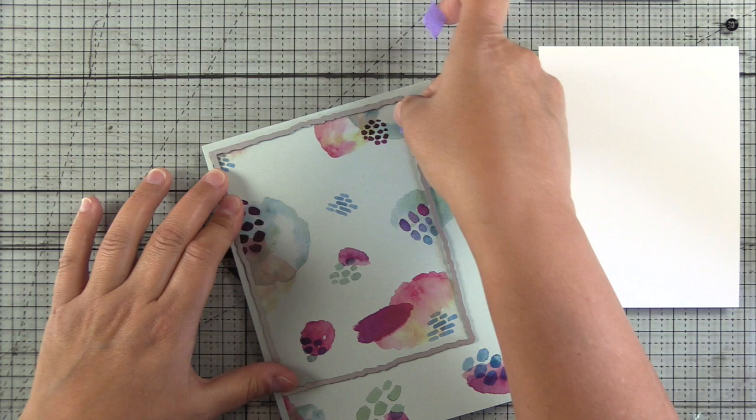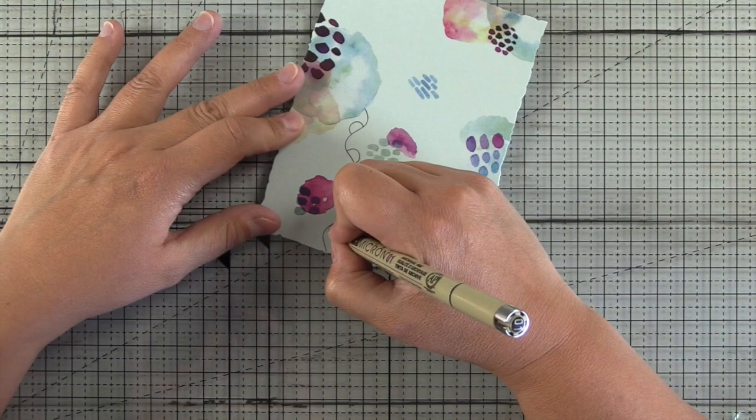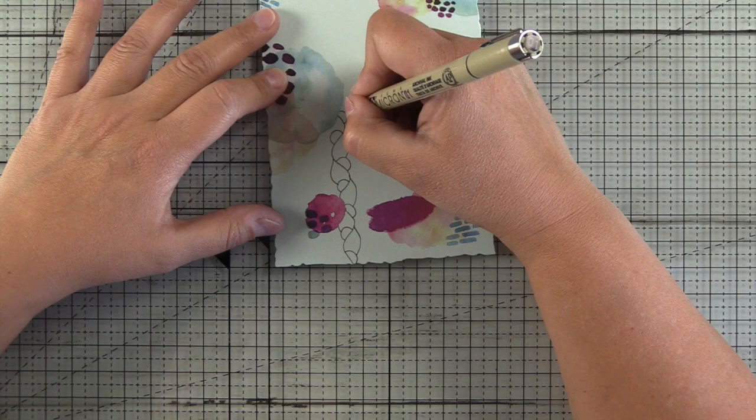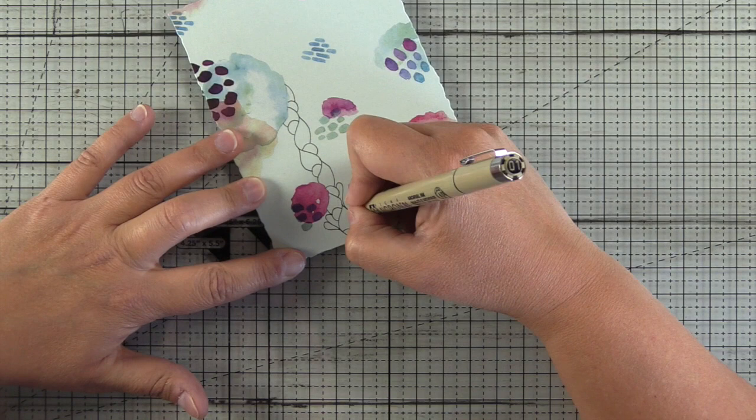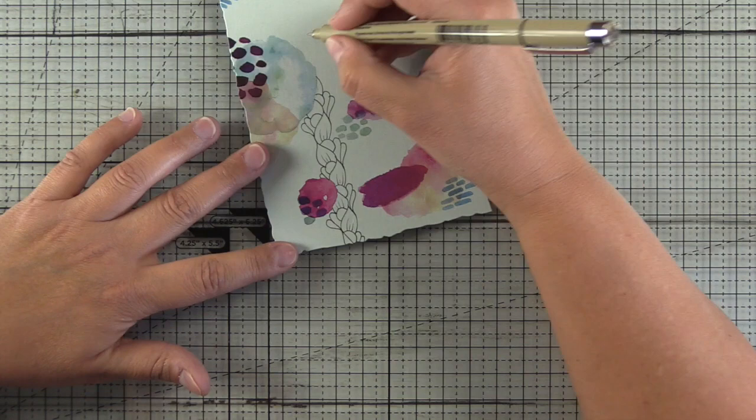This is the largest die in the set. I'm just going to die cut this — it'll be slightly smaller than A2 size. What I'm going to do is zentangle some patterns on here and then Copic color it. I have a Pigma Micron pen here, an 01 from Sakura. This is a permanent archival pen and it works great with Copic markers. Unfortunately I do not remember the name of this pattern.